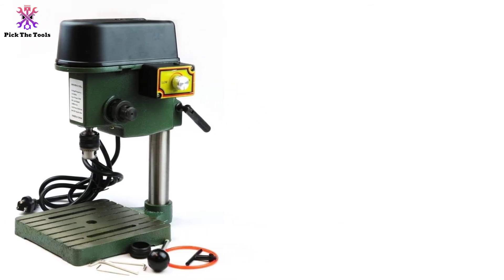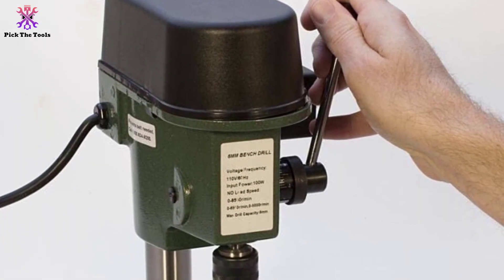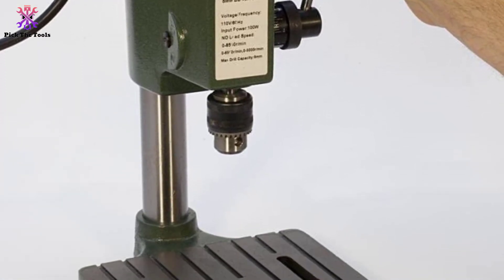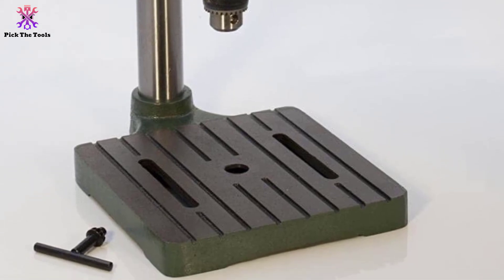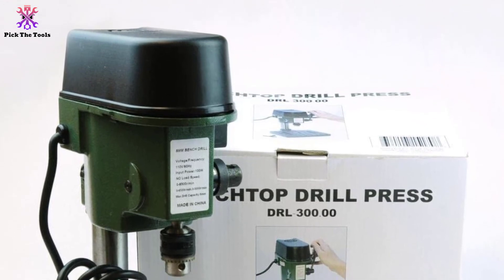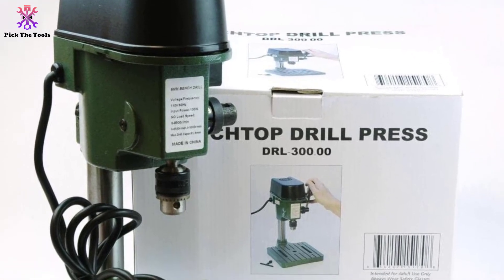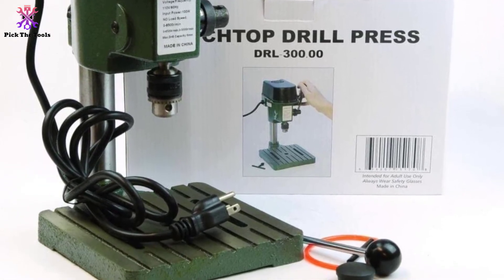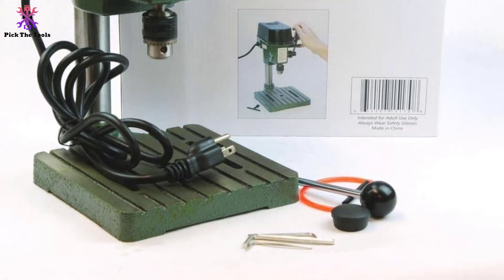The motor will never hinder the power when creating each precise hole, and it is very handy whether stored in a home or shop corner or carried to a far distance. It also offers a large speed range beyond what its size suggests. Thanks for watching, guys. If this video was helpful, please like, comment, and subscribe. If you have any questions related to these products, leave a comment below and I'll get back to you as soon as possible.